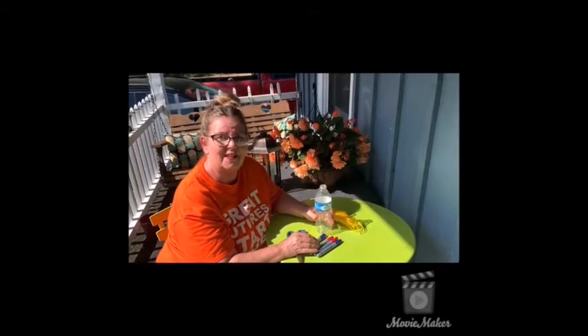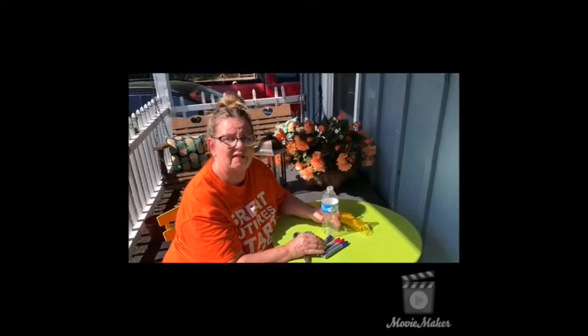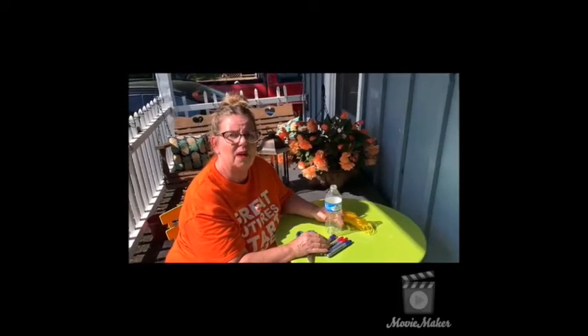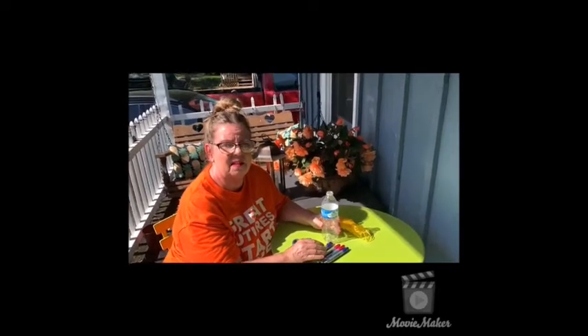Hello boys and girls, it's Fun Friday and as I promised, we're going to have a fun craft today. We are going to make a wind spinner and it's going to be fun.